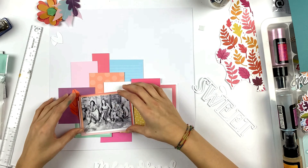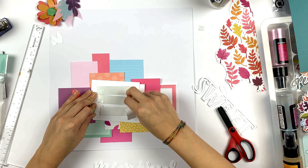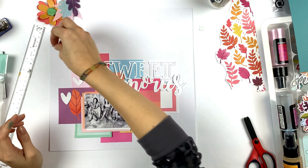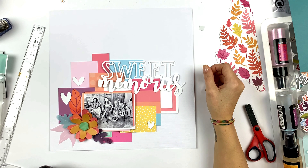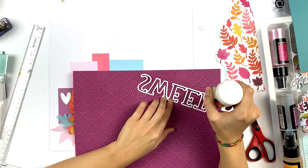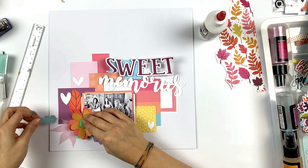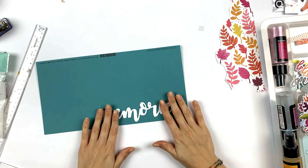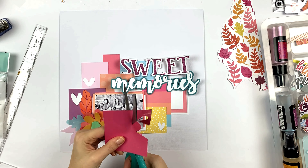I'll back this die cut that says 'sweet' after adhering my picture with some foam tape. I'm looking at where to put my title and the hearts, which I think are very cute. I back this die cut with a very beautiful pattern paper from the Paige Evans Truly Grateful collection, glue it down, and cut around it. For this one I also want some color — I cut around leaving a little border, and I love that look.